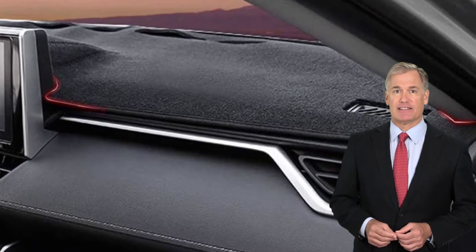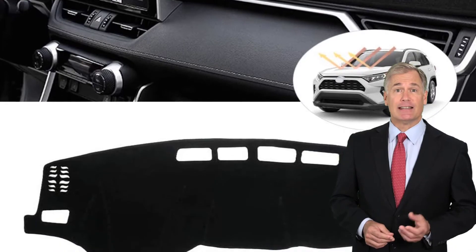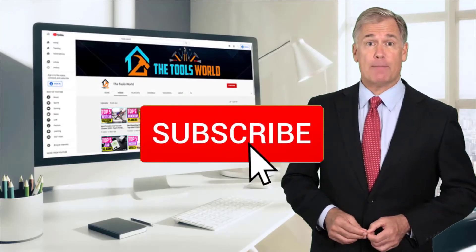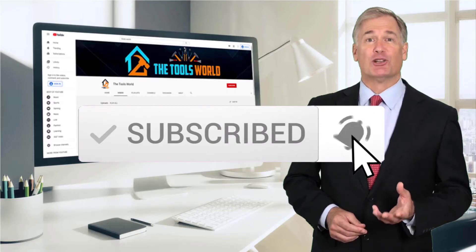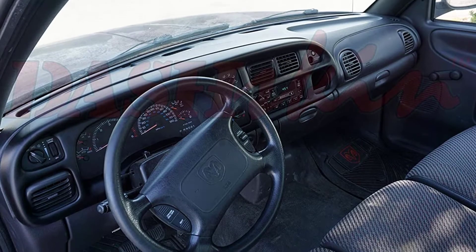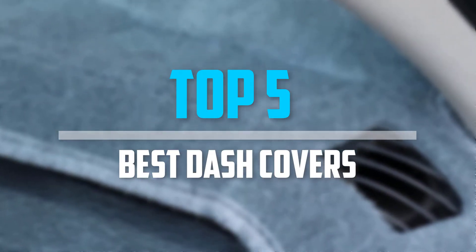You can see their latest prices and find out more information about these products by using the links below in the description. And don't forget to hit the subscribe button. So let's get started with the video. Are you looking for the best dash covers in your budget? In today's video we break down the top 5 best dash covers.